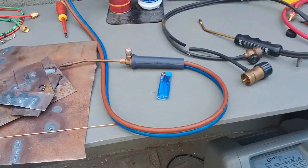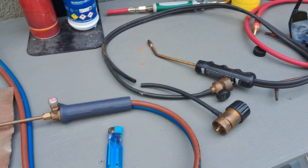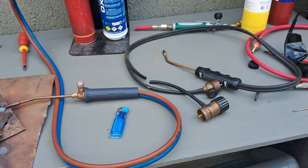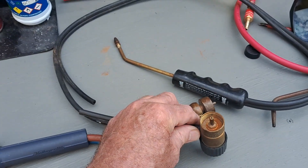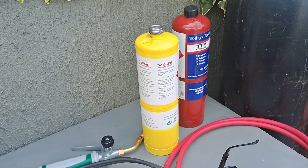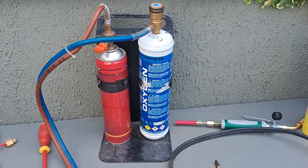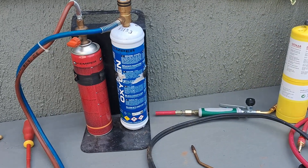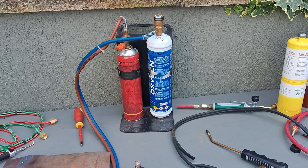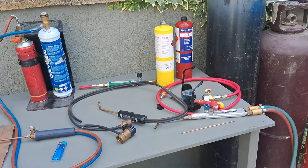I picked both of these mini gas welding kits up secondhand off the internet, which is why I didn't mind chopping them up and experimenting. Don't be fooled into thinking all these mini bottles are the same — they're not. This Kemper one is different to the map gas and the propane connections, and there are other types too. If you're going to buy some of those, just be aware of the prices of the bottles because some of them are pretty expensive.